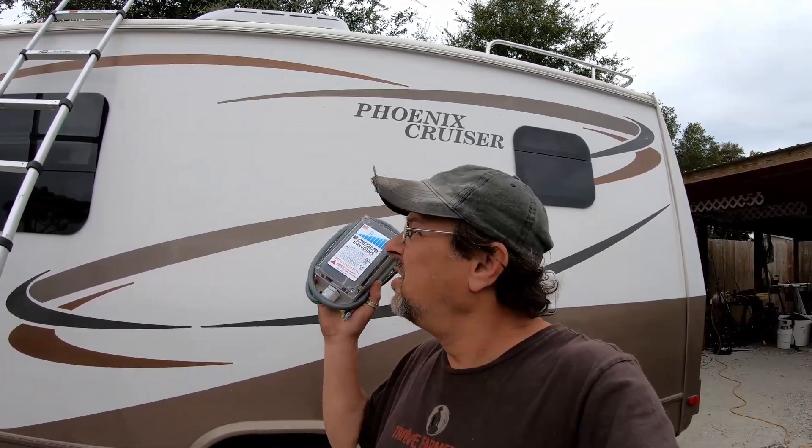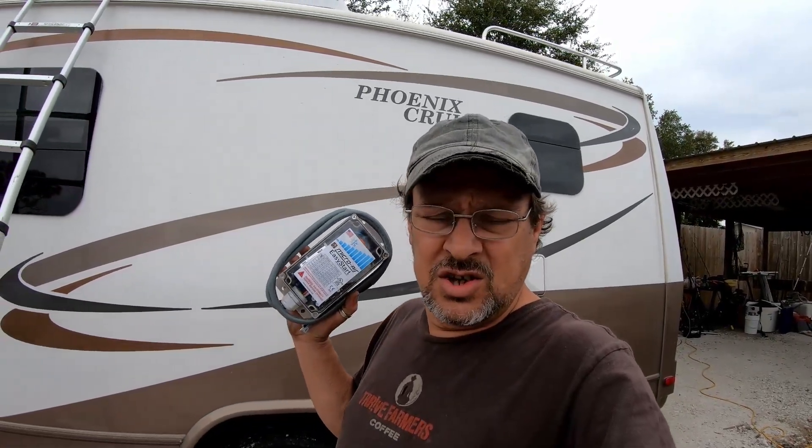Good morning everybody, RV Prepper is Wayne here. Today we're going to install a Micro Air EasyStart on an RV AC — shouldn't take too long. It's just four wires to connect and get it mounted. What we've already done is tried it with my 2000 watt generator — no start. With this installed, we should be able to start the AC when we're done.